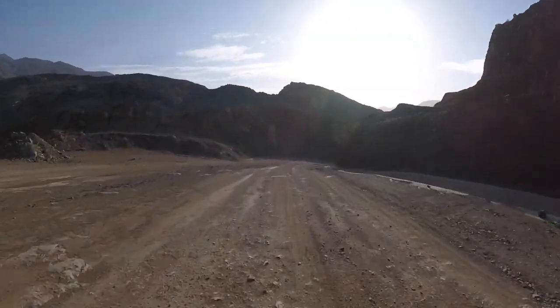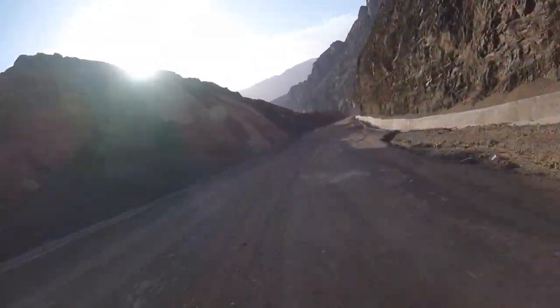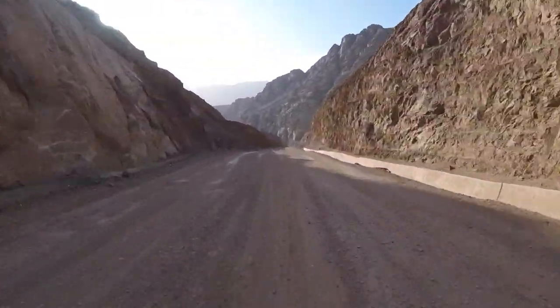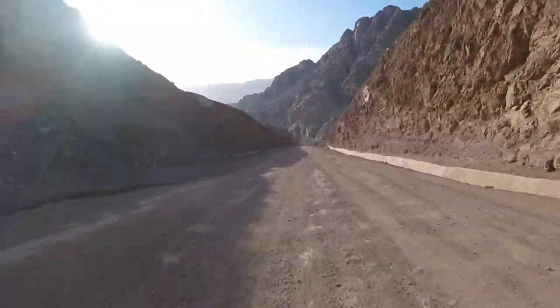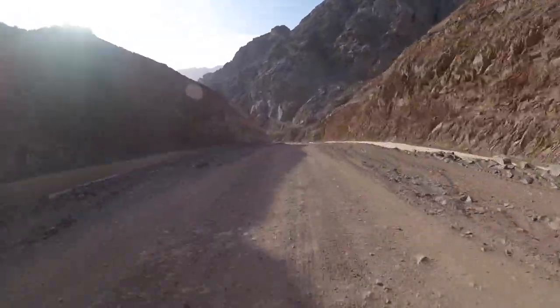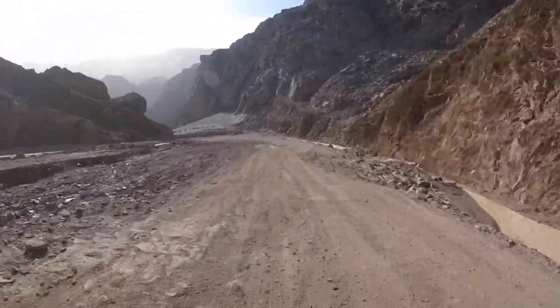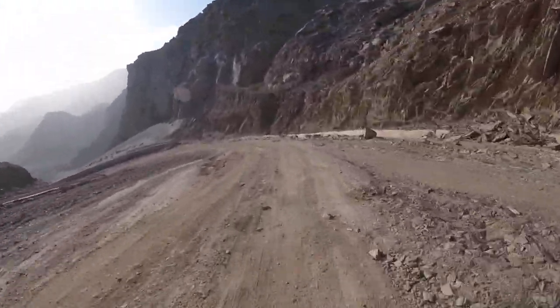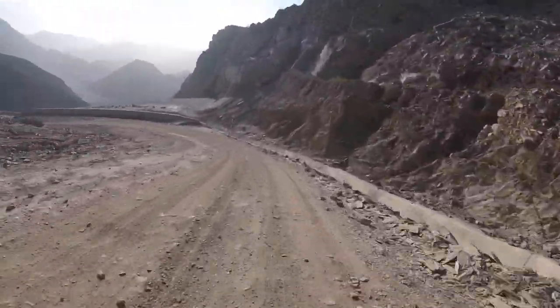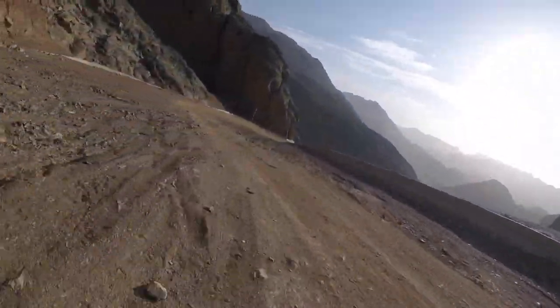I'll upload some videos so you can see it. I'll also share some links from the Lau Fork manufacturer where you can find interesting videos and specifications. It's an amazing fork — different from a regular fork, and it's working just fine. I'm really surprised with it.